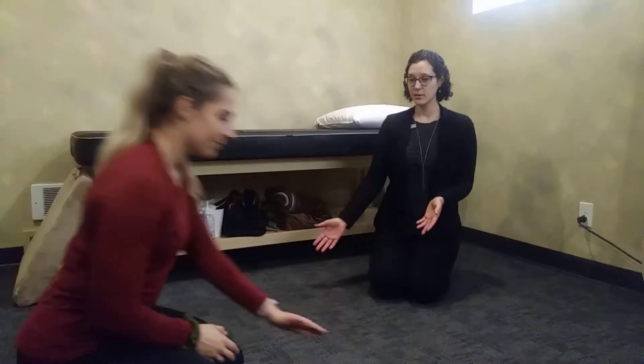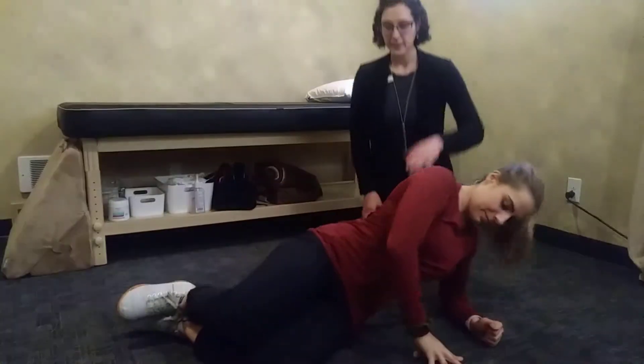Hey guys, Catherine and Yelena back. We're here with part three of our rotator cuff shoulder sports warm-up. We're going to move on to side planks, so Yelena will demonstrate the first position for side planks.